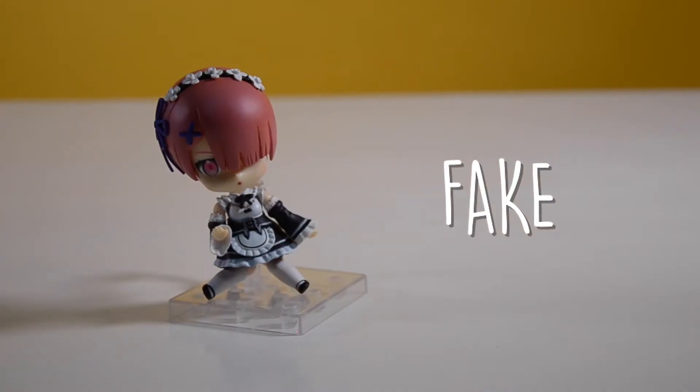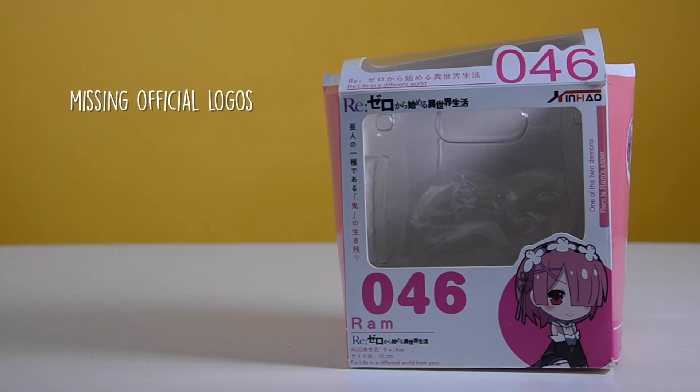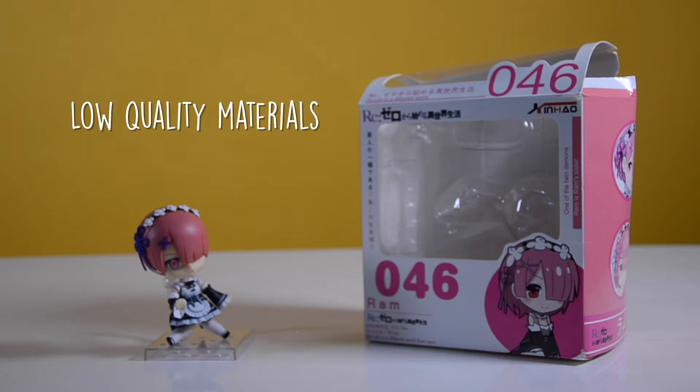The Nendoroid Ram figure is a fake because of these factors: the box is made by an unknown manufacturer, there are no traces of Good Smile Company's logos and the Nendoroid logo, the figure has a lot of flaws, and the figure and packaging are made from low-quality materials.